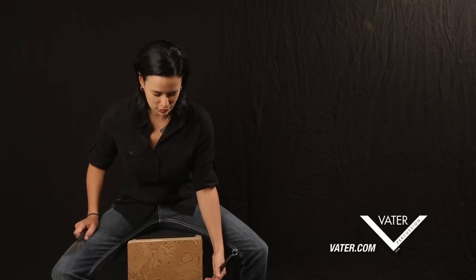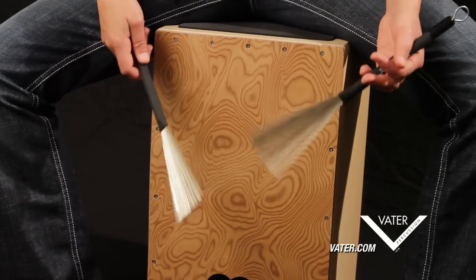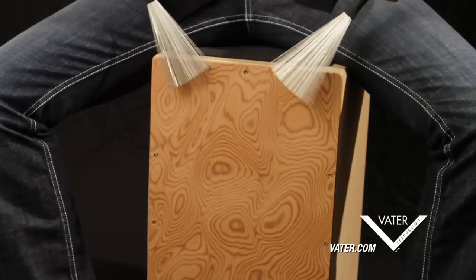Again, I'm going to use the traditional grip just so that I can get a good angle on the cajon while I'm playing with the brushes. And you can create all kinds of different flavors and colors and textures with these as well. You can start up here and get a really high end.